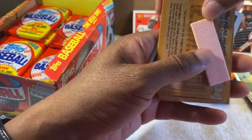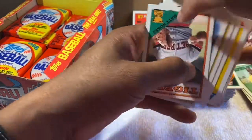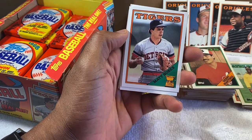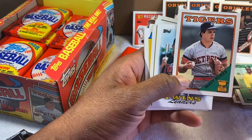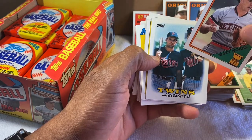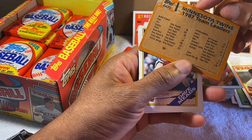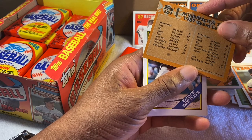The gum is stuck to the back of this one — it does leave a stain. But these cards are actually in great shape, never been opened before. There's another Matt Nokes card — I don't know why I like that card so much. His name just sounds like a baseball player: Matt Nokes. That's a cool card. And Kent Hrbek — I think that might be Paul Molitor on the front with him. Let me look at the back.